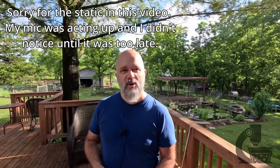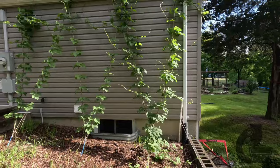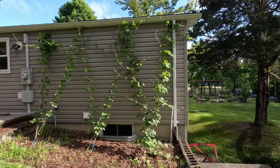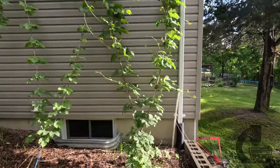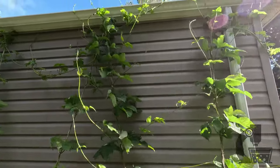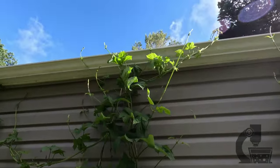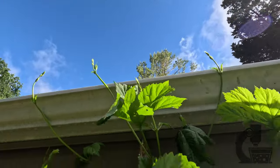Not much interesting has gone on with my hops — they've done exactly what I want them to do. They've climbed quite nicely to the top of the house, they are starting to send out some sidearms, and I think we might even be getting the beginning of some flowers. So with a little bit of luck, we'll have a good hop harvest again this year. Last year I got quite a bit, and I'm expecting double that this year, so I'm not too sure what I'm going to do with all that, but they're doing well nonetheless.